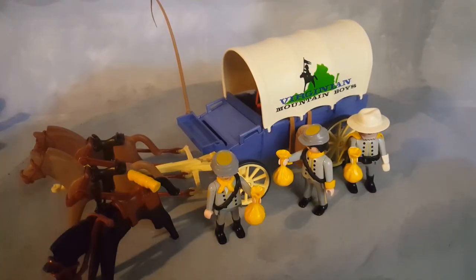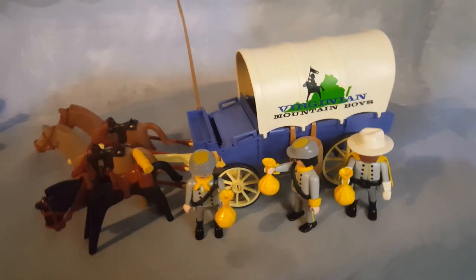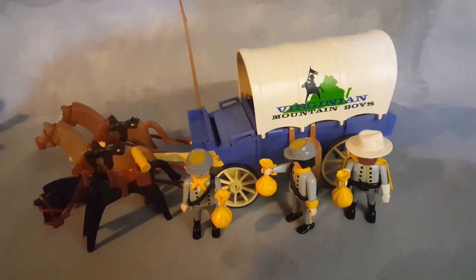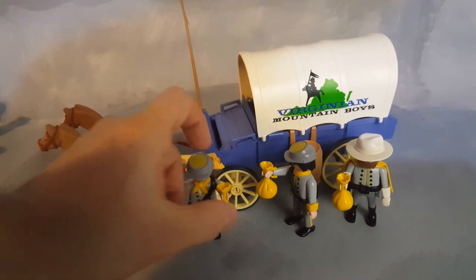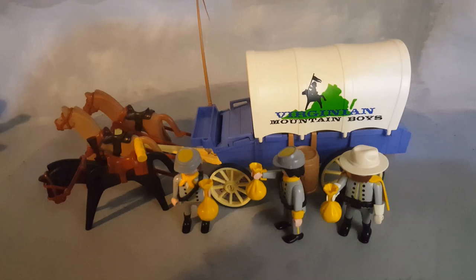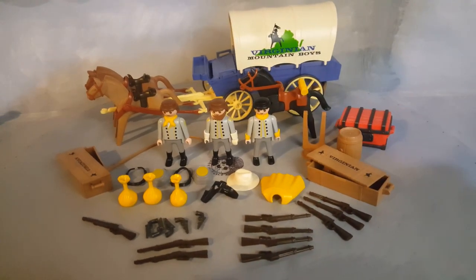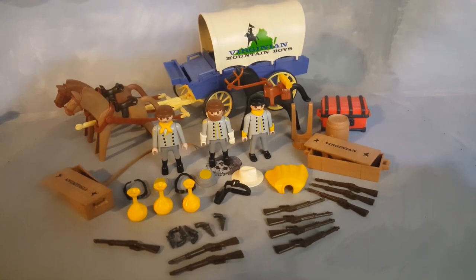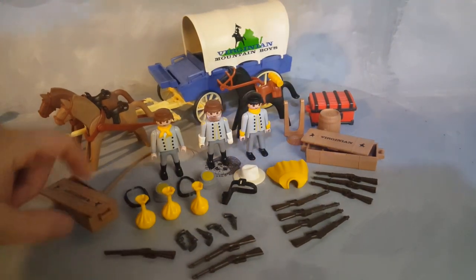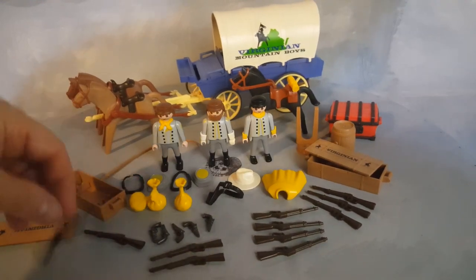Once the war is over, they all get paid handsomely and the horses get some rest, food, and water. That's why Playmobil included three money bags with all of this. You can play that these are bags of bullets, powder, or actual money being transported throughout the fronts of war. Playmobil was certainly not shy about giving rifles — 11 rifles just in this set. There's also a rifle inside the crate, so now we have 11.